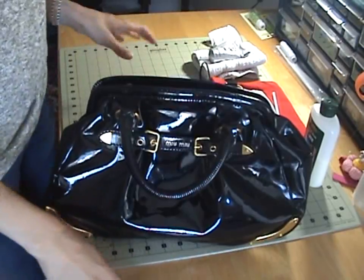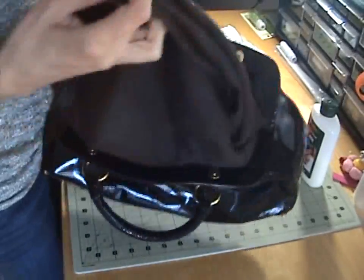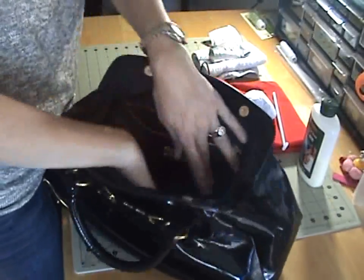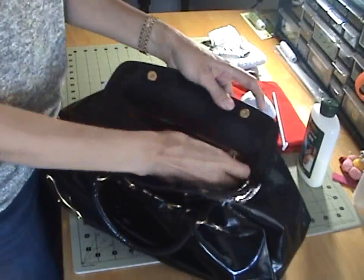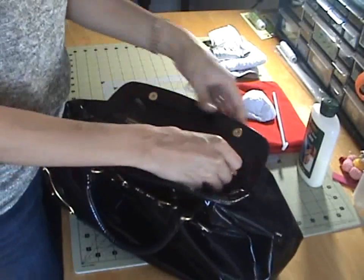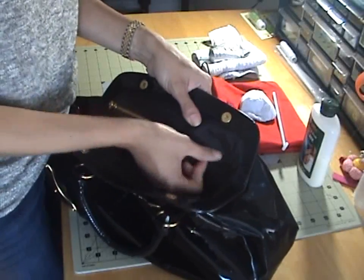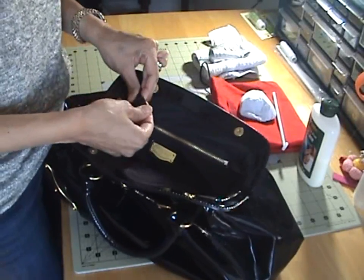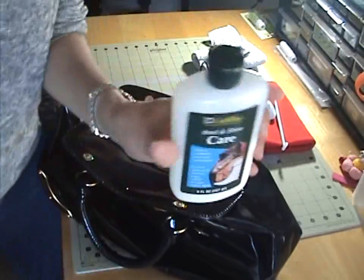Okay, so what we're going to do first is the bag. You want to empty it out — I empty mine over my bathtub so I won't lose bobby pins out the window. Then you want to make sure everything is working. If your zippers don't work, take a pencil and just rub the sides — the lead will make it slide on and off. Also check what leather is inside, because that's going to need cleaning too.